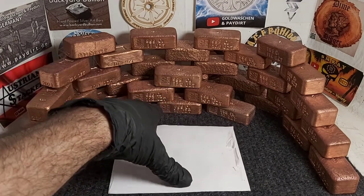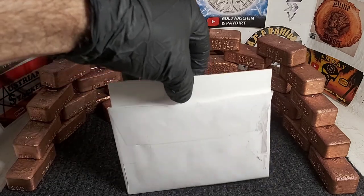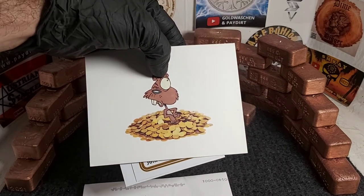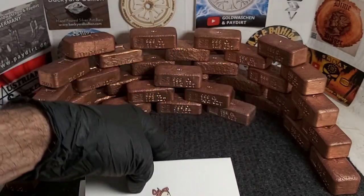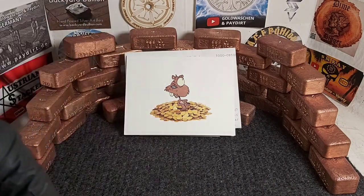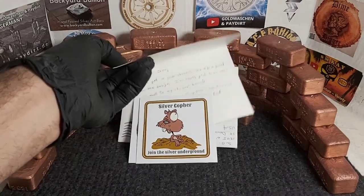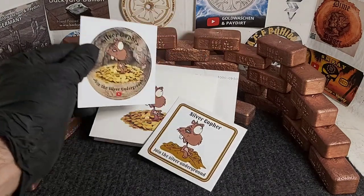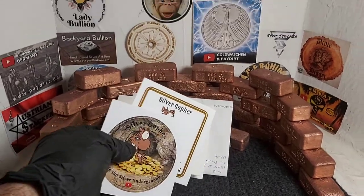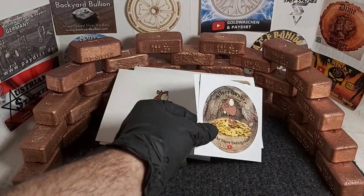So this is a mail call coming from North America. I haven't looked at it properly but I'll just slide it out. For those of you who know, this is Silver Gopher — great channel, lovely guy. If you haven't seen his channel, I'm going to leave a link in the description, so do check it out, go say hi and tell him I sent you. And here's his great little logo, and some stickers — two of his stickers. 'Join the Silver Underground.' Lovely!